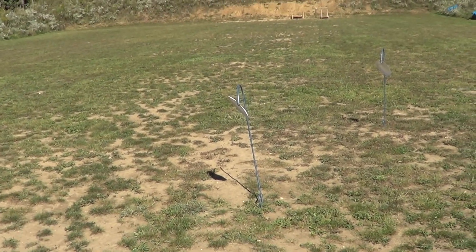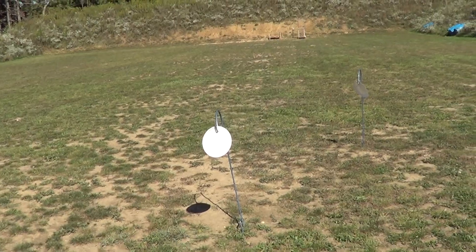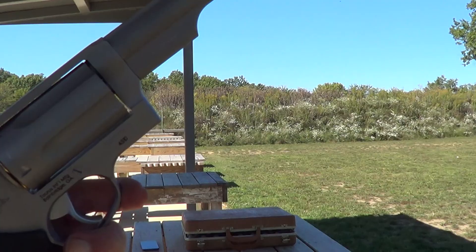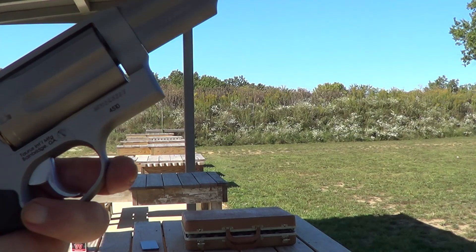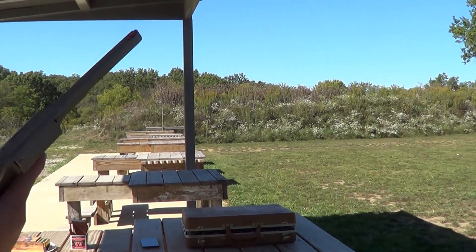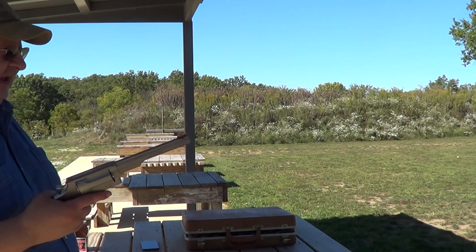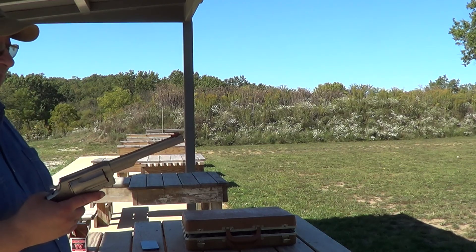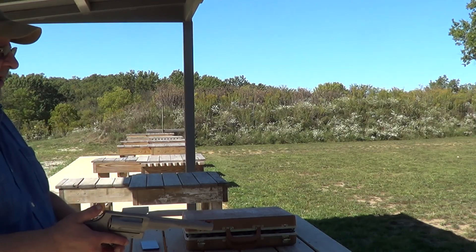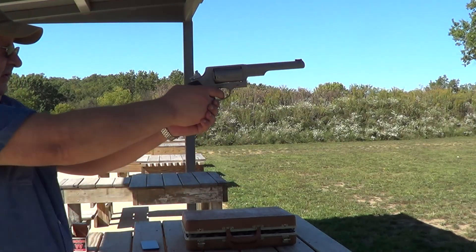So we'll see how this longer-barrel Judge does with the .410 shells and the .45 Colt. The six-inch barrel should tighten up the groups a little bit. Specifically this is a Taurus Model 45-10. After the first couple of shots we'll go look at the targets. Using 7.5 shot, so there's a lot of shot to spread around.